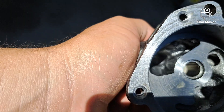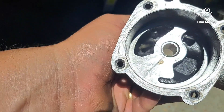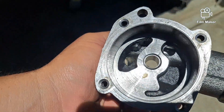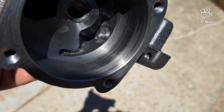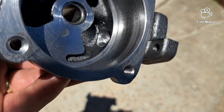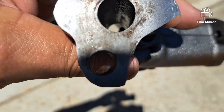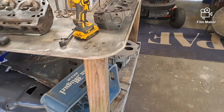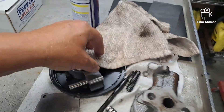All right guys, so this is the oil pump after I — you see what I did in there? Just got rid of that casting flash, made that turn right in there a little better for the oil to come out. Didn't increase the size of anything. It's hot — it's like 90 degrees and 70% humidity, but this is Florida and it's June.